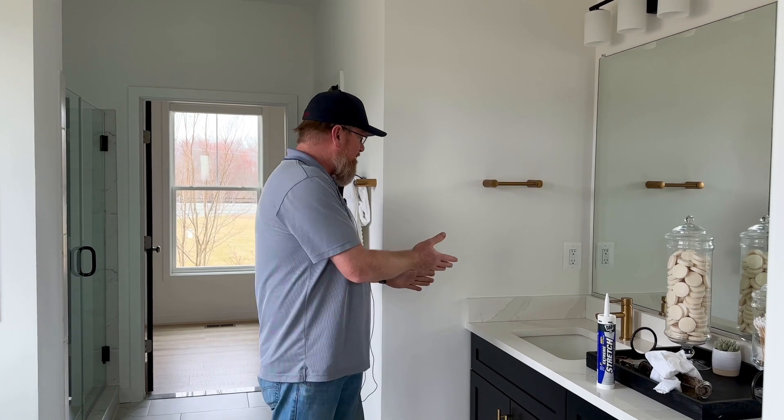Hi, this is Greg with Atlantic Builders. We're going to be talking about caulking and fixing cracks due to expansion and contraction of your home.